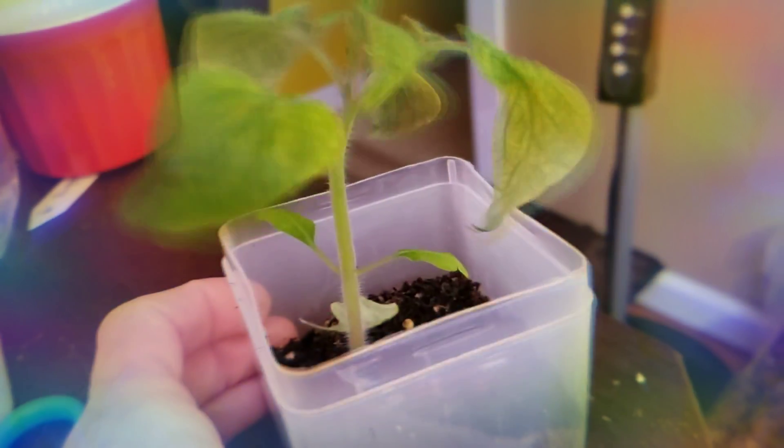Hello everyone and welcome back to the channel. I have a tip for you — I'm going to be answering someone's question. Here is a pretty well established tomato plant. I think this is a Homesteader because the whole tray is Homesteaders. You can see it's getting established roots, and today's tip is this.